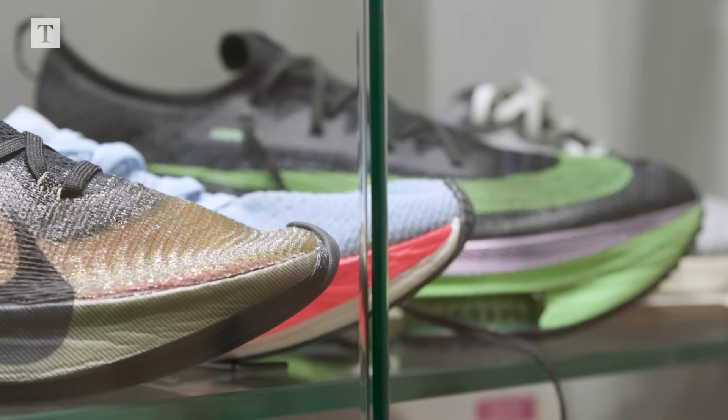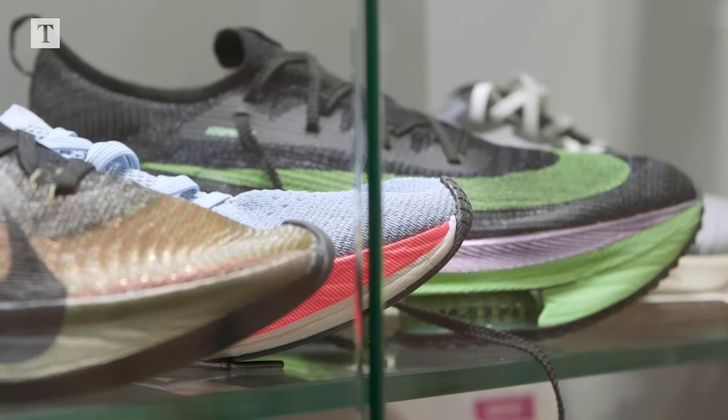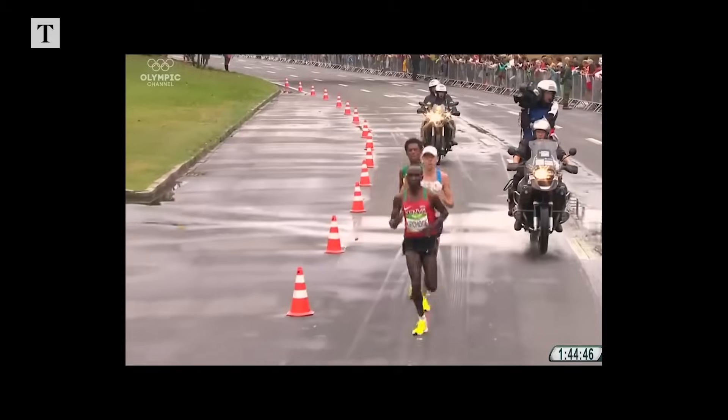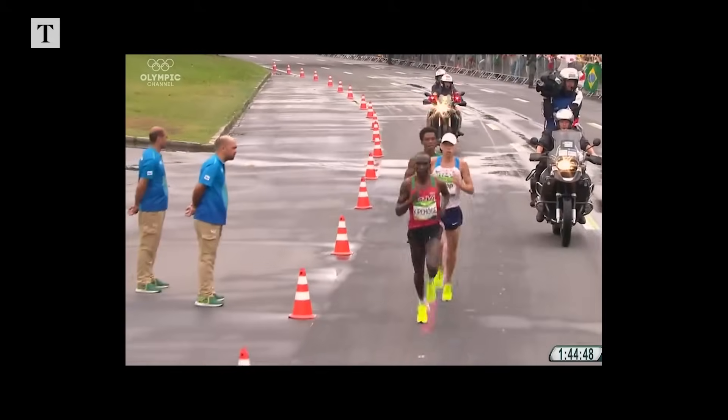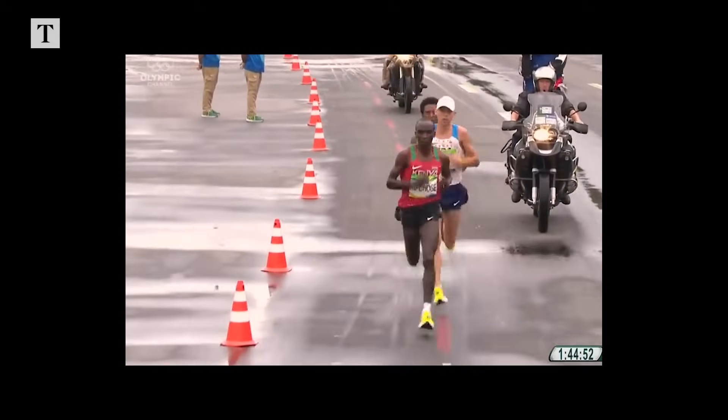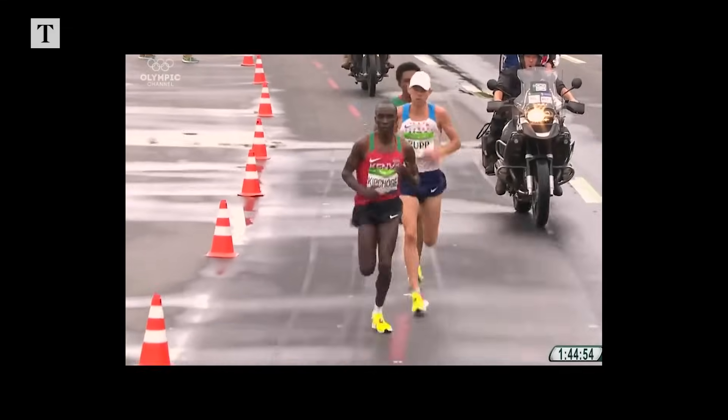Eventually someone at Nike said, look, let's just make it into a shoe and see what happens, because it's sufficiently different from anything we've got. The first competitive outing of the foam in a shoe, as far as I'm aware, was in the real Olympics. At that point, they knew they had something.